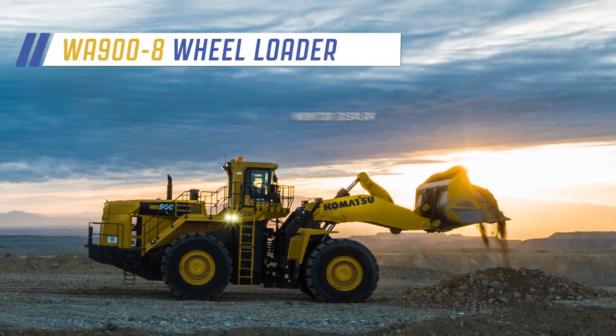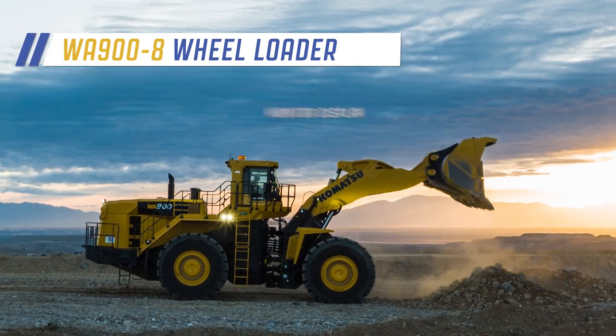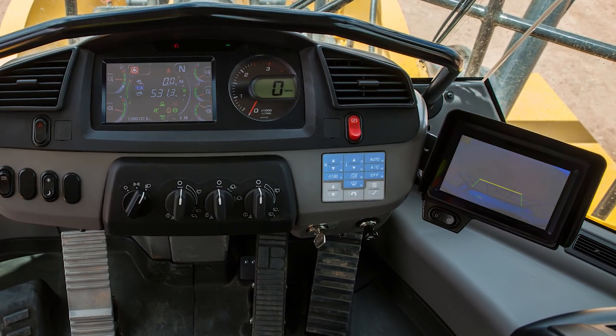Welcome to the monitor display video for the Komatsu WA900-8 wheel loader. The WA900-8 wheel loader has a new and improved display group that includes the machine main monitor, multi-switch panel, and the rear view monitor.